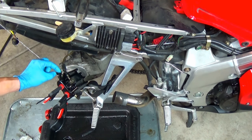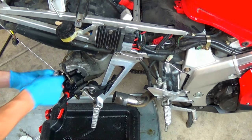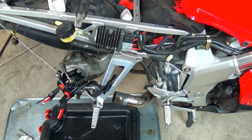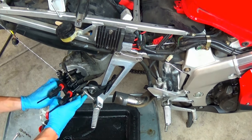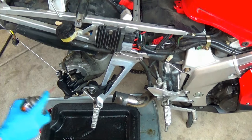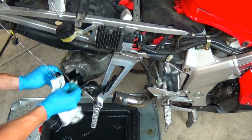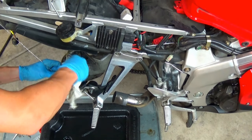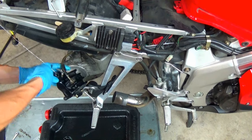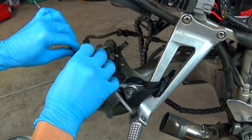As I install the bleeder valve, fluid should come out the top until it is tight. Snug it up and clean it up. Once the bleed valve is tight and not leaking, reinstall the cap.